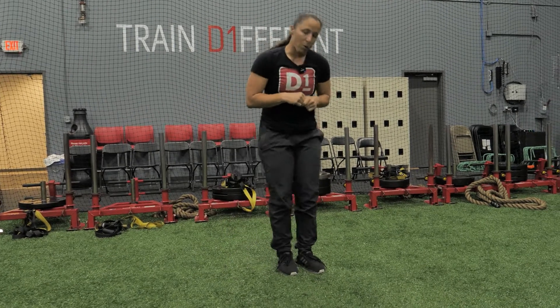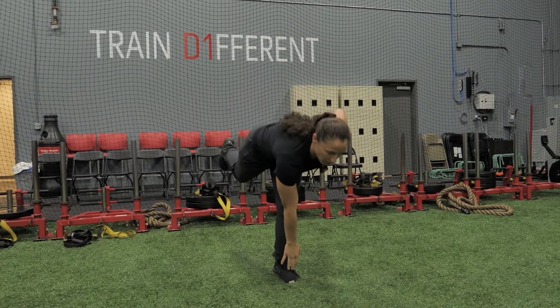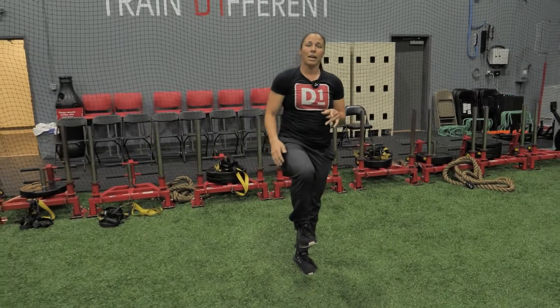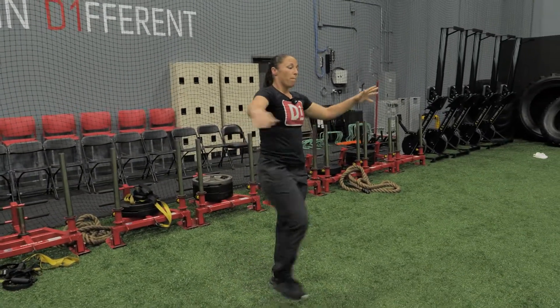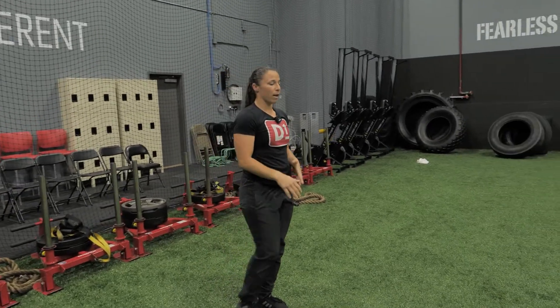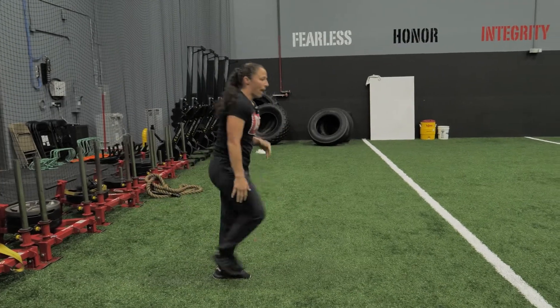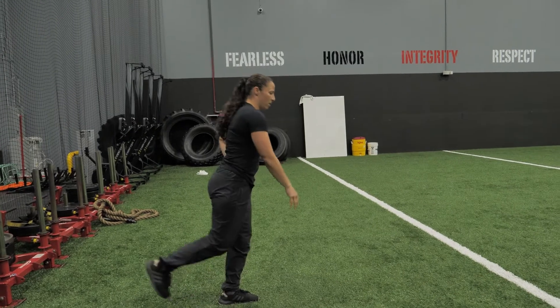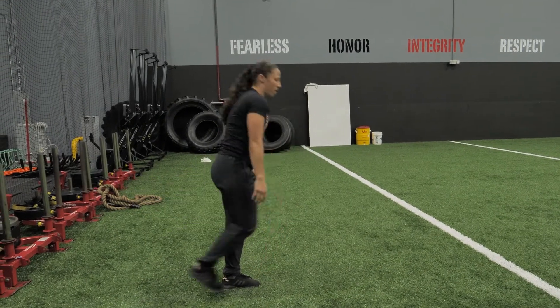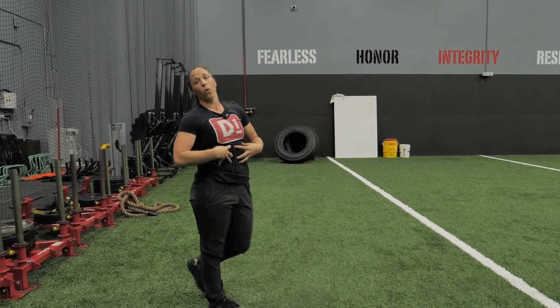Last exercise — probably one of my favorites — single leg RDL. Balance, coordination, control. Opposite hand touches opposite foot. Back up. If you can do it without letting this foot touch the ground, do so, but don't get crazy off balance. Nice control, good posture. Back up. There's a slight bend in this leg — I'm not locking it out. Slight bend, balance, back up, control back down. A lot of balance and coordination involved with the core as well.